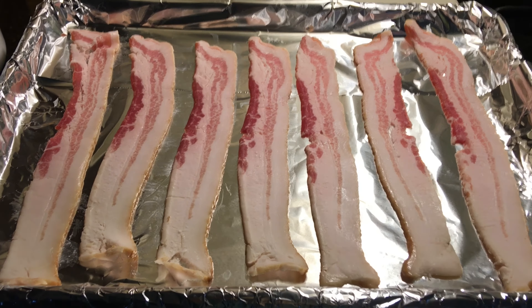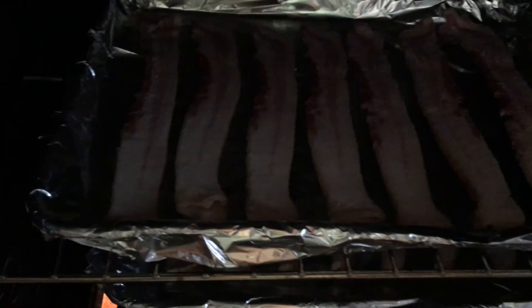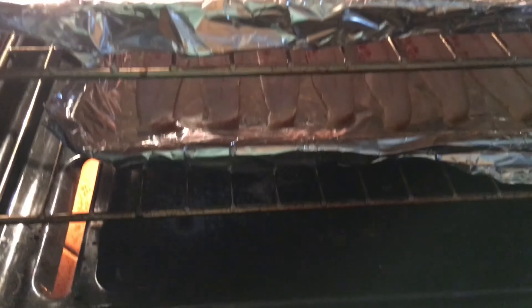I've got two of these sheets. All right, let's see what happens with this bacon.